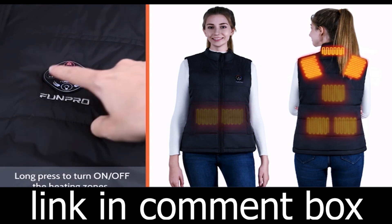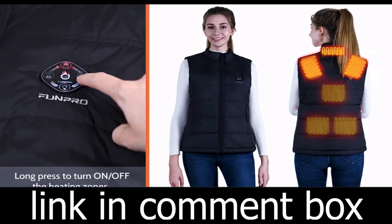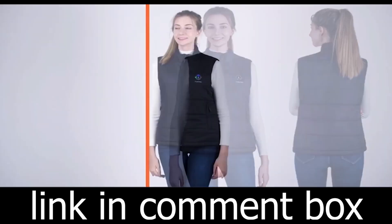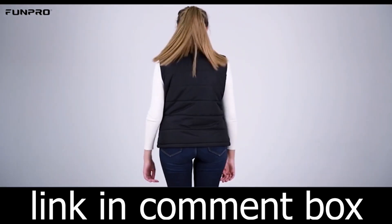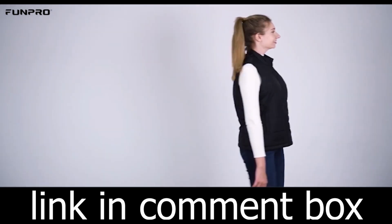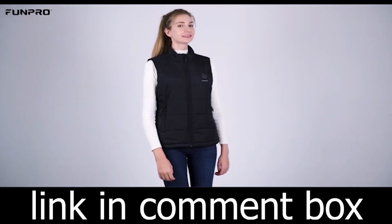So what are you waiting for? Don't let the chill get the best of you. Get your Fernita Heated Vest now and step into a world of warmth and comfort. Order yours today and experience the warmth you deserve. Stay warm, stay cozy, and embrace winter with Fernita.